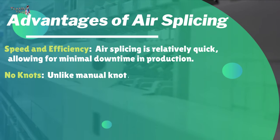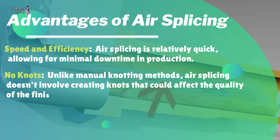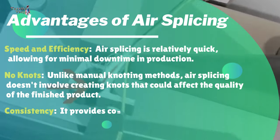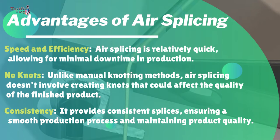No knots: unlike manual knotting methods, air splicing doesn't involve creating knots that could affect the quality of the finished product. Consistency: it provides consistent splices, ensuring a smooth production process and maintaining product quality.